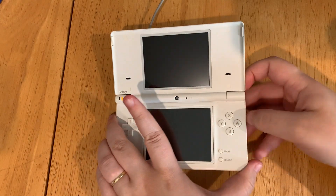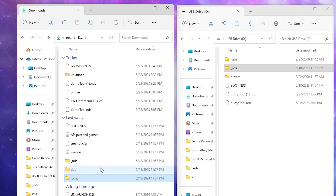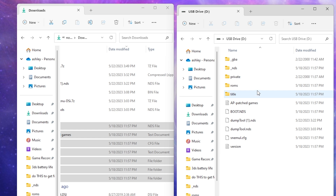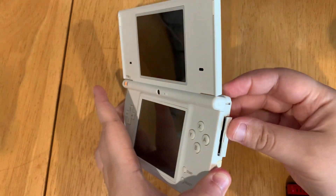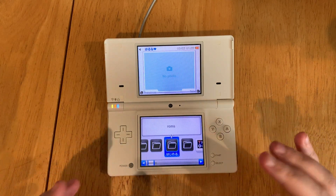Take out your SD card and plug it back into your computer. Move the files from your downloads — the files unzipped from TwilightMenu++ — over to your SD card, replacing the files at the destination. Your SD card now has all the appropriate folders. Put the SD card back into your DSi and power it on. You now have the appropriate folders to start playing your games.